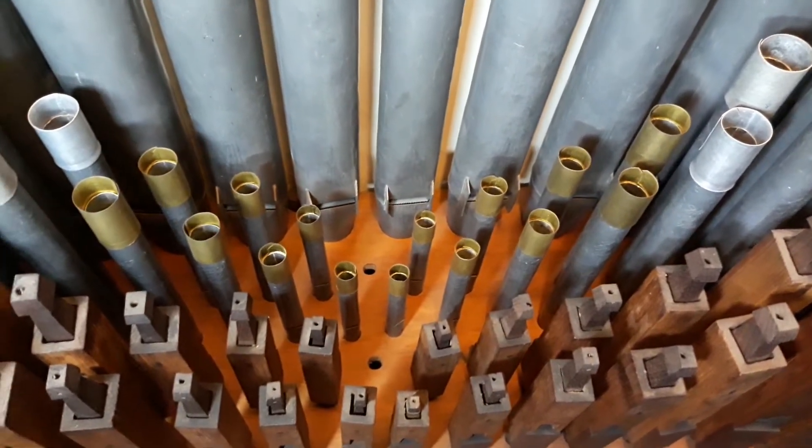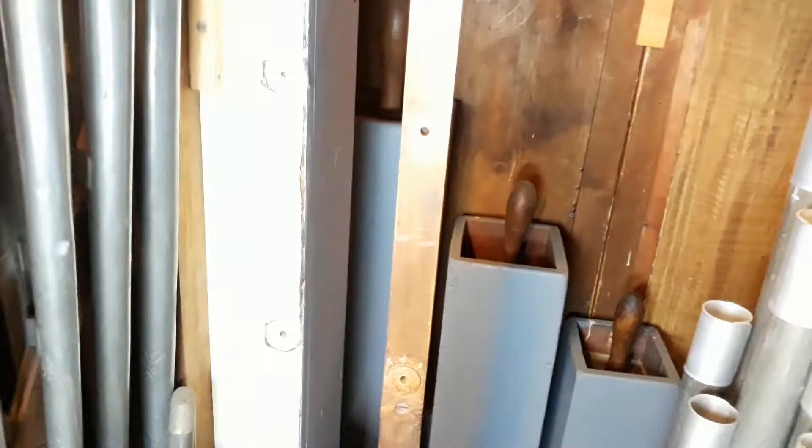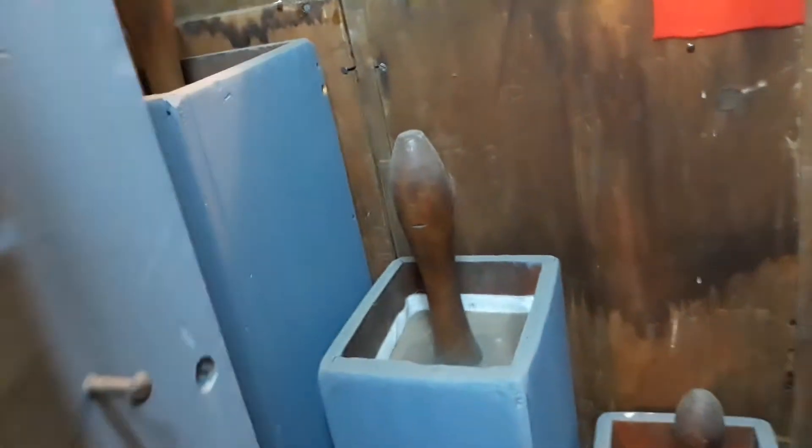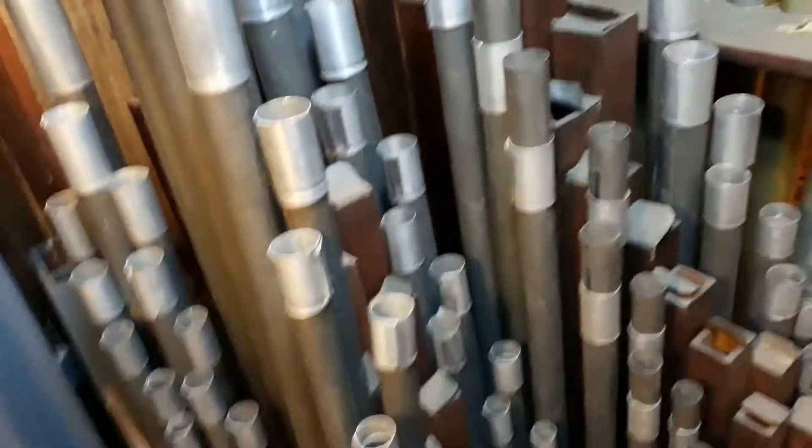We'll get into some minor tuning of a couple of notes that are out, but this gives you a picture of the swell. Rotating around to my right towards the front of the instrument on the right-hand side, we have the remainder of the pedal board, which goes along the perimeter of the organ. At the front of the organ — where there's very little room to move — we have the great division.